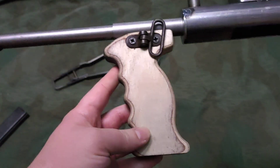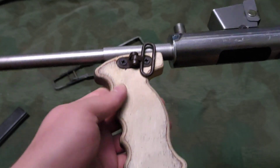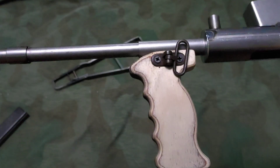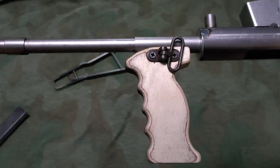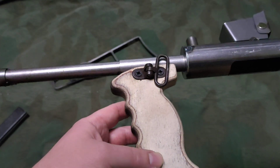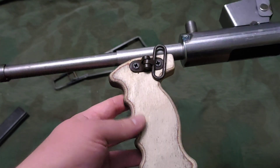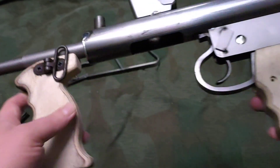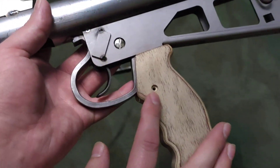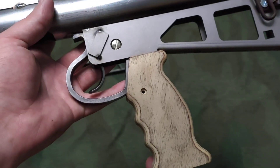The grips aren't bad - actually pretty comfortable to hold. They're plywood instead of being made out of Bakelite, which they should have been, but with some painting and varnishing they'll be black and smooth and kind of feel like plastic. This one even has the hole for the screw, but there's no screw.